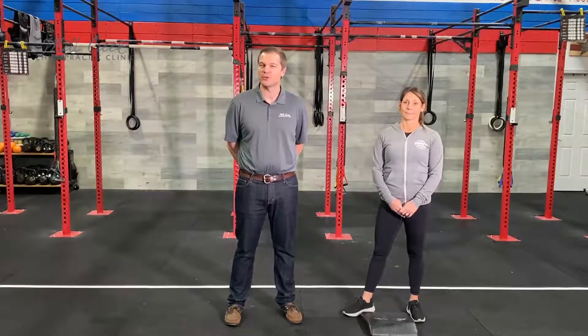My name is Dr. Ryan Norge here at Mill Creek Chiropractic, and I have the pleasure to come down and interview Wendy Judkins, the owner of CrossFit Snohomish down here in the Snohomish Valley. What I'm going to go over today is three tips on how you can improve your lower back stretching — something you can do whether you work out at CrossFit Snohomish, at home, or in your regular activities of daily living.